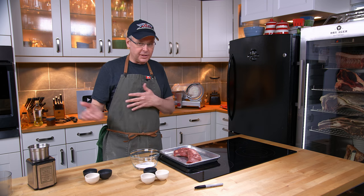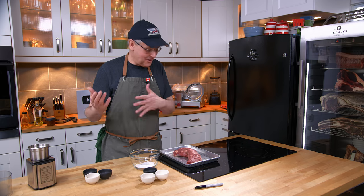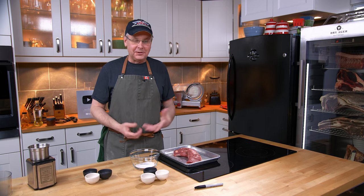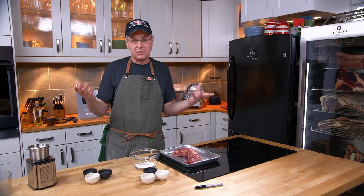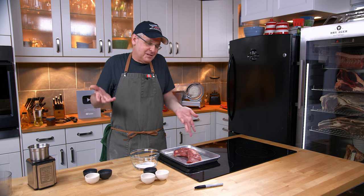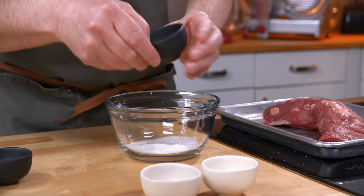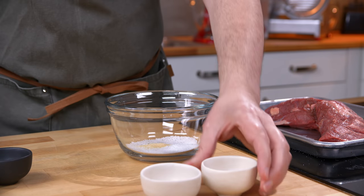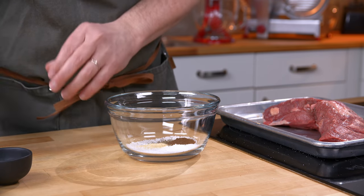There are other processes where you just throw all kinds of salt at it, let it sit in all kinds of salt, rinse some of the salt off — sometimes you're soaking some of the salt out because you know there's too much salt. And I just think, why bother? Why not just start out right at the very beginning? So to this I'm going to add garlic powder, ground black pepper, and some ground clove.